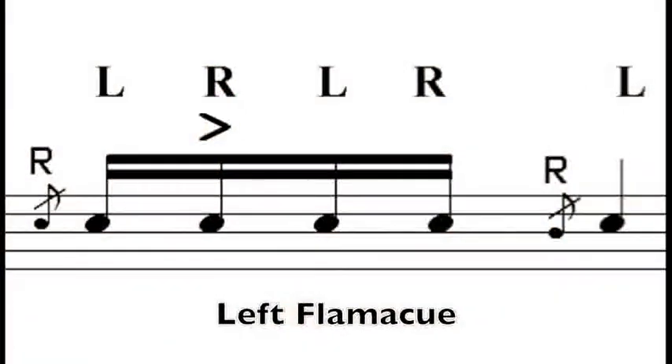So for the left hand lead, you simply do the opposite. It looks like this: a left flam, followed by a right accent, followed by a left and a right. That makes the sixteenth note flow, and then simply another left flam.